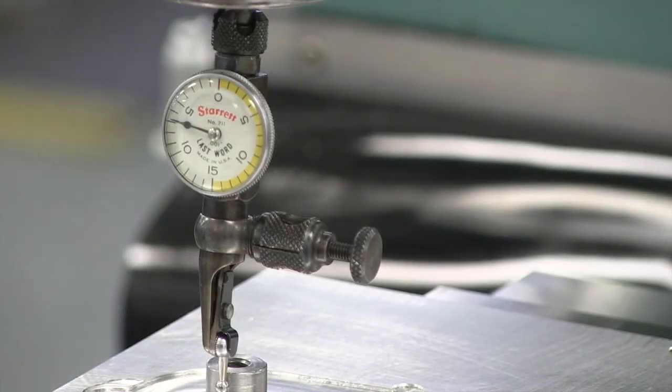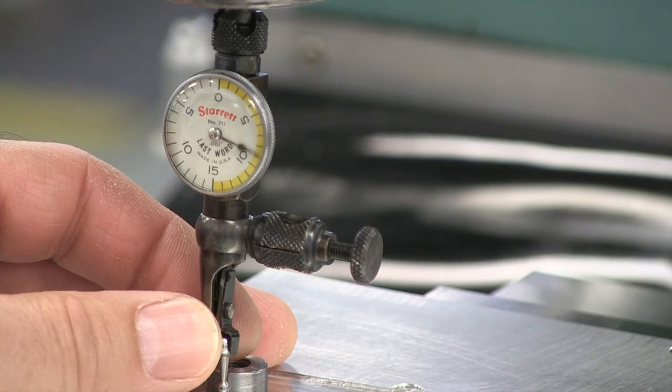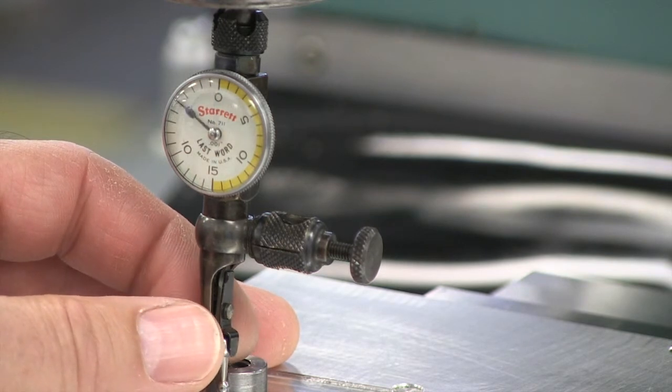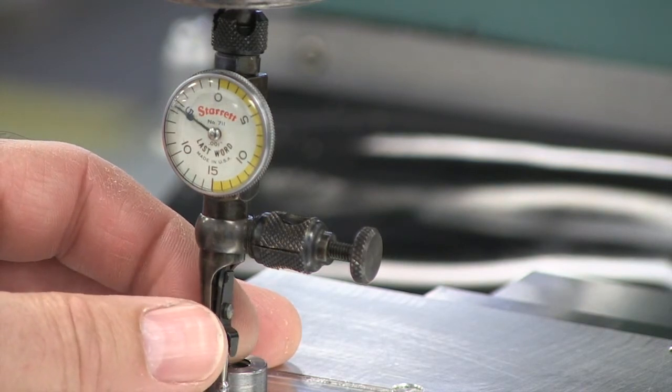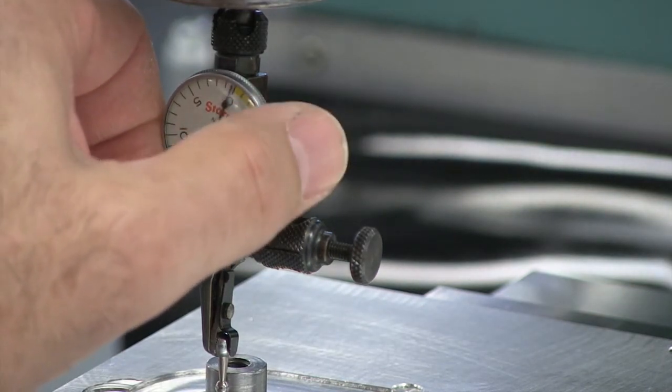We've inserted our indicator into the collet. I brought the quill down, and now I like to set my indicator to zero. We're going to check the y-axis first, and so as I make that adjustment, I can always turn my dial a little bit — I just want to see where we are.